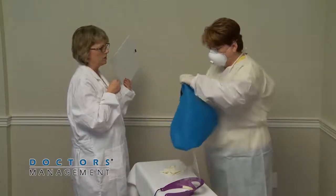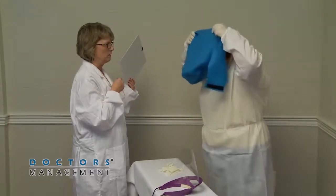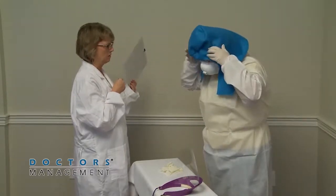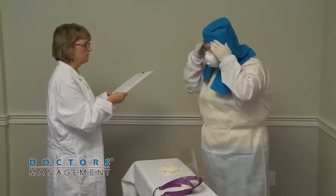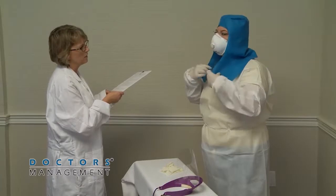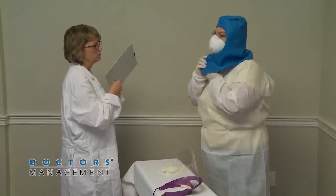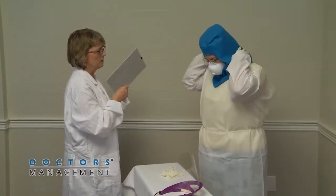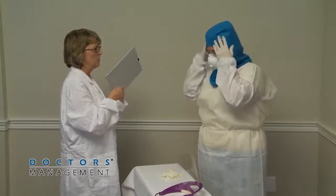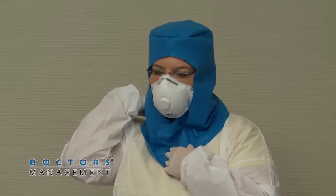Next, place the surgical hood over the N95 respirator. Cover all the hair and ears, and ensure it extends past the neck to the shoulders. Be certain the hood completely covers the ears and neck. At this time, you can place a full body apron to provide additional protection to the front of the body against exposure to body fluids and excrement from the patient.